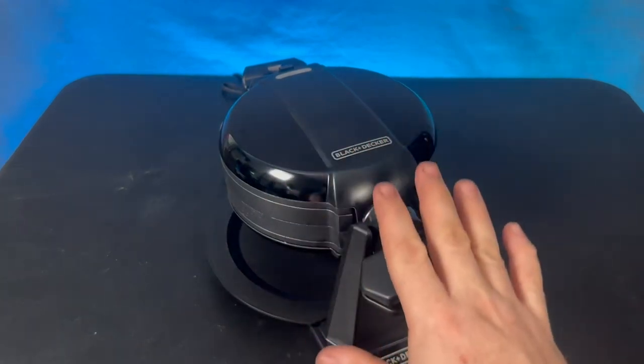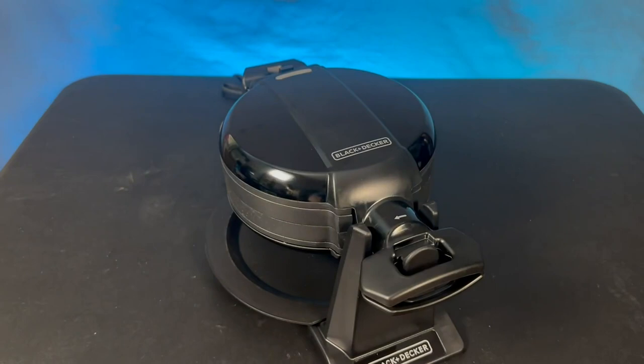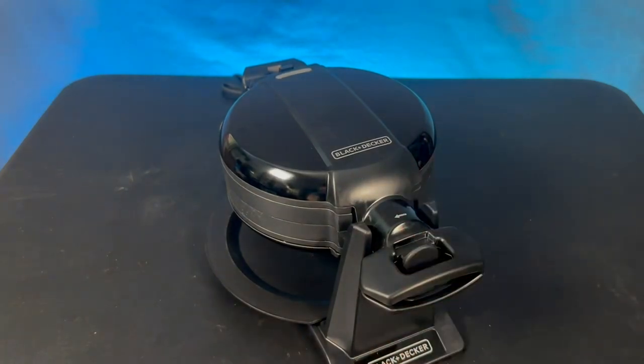It takes about five minutes or so to heat up and get going, but once it gets going it makes waffles relatively quick. I really like this machine.